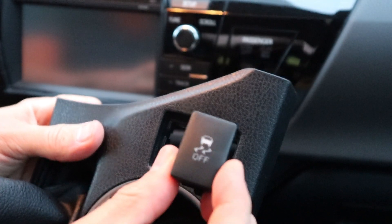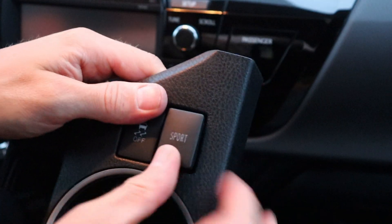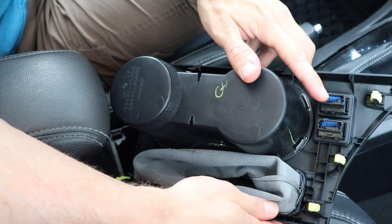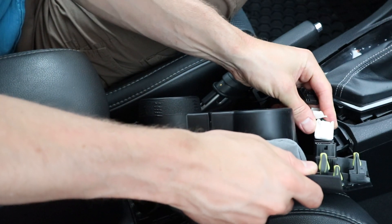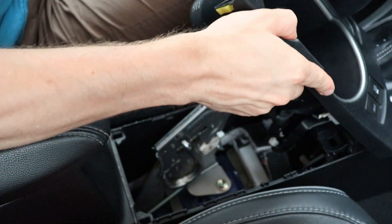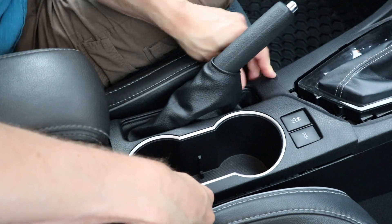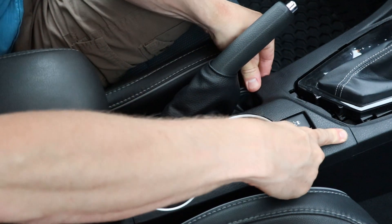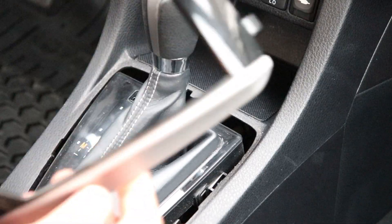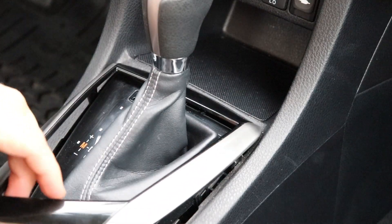Make sure to put the buttons back in the same place they came from and in the same orientation. I'm going to put the cup holder back on now — make sure that you don't forget to connect your buttons. Put the boot over the parking brake lever and just push down on each corner. Now pull the boot down and it's in place. Now I'll put the shifter trim back on — start with the front side and push it down.